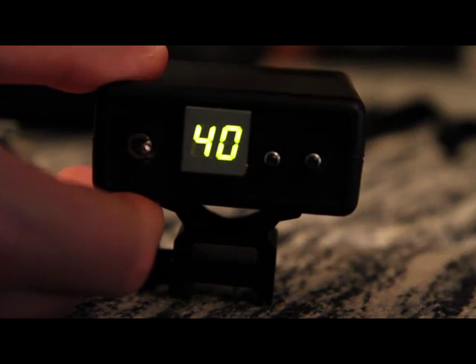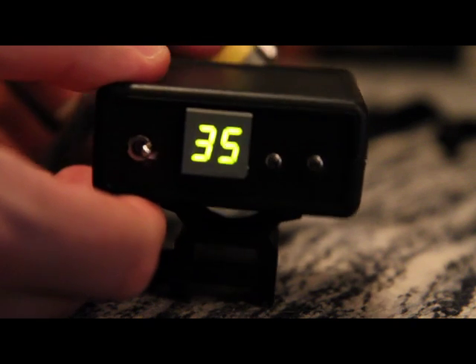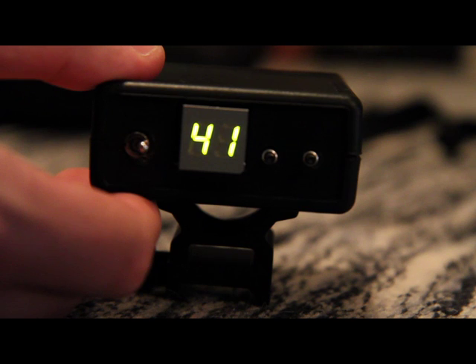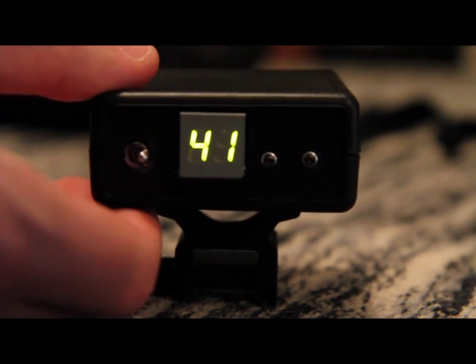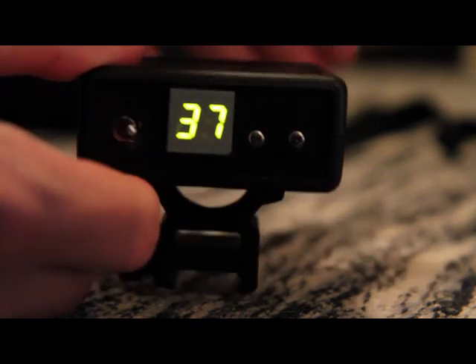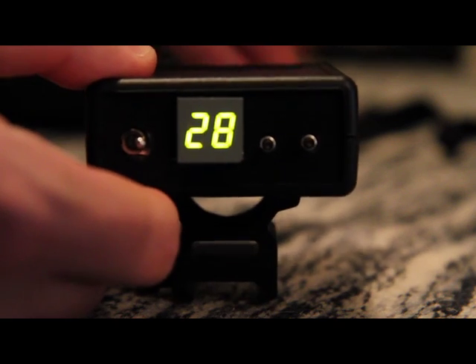If you hit either of the two buttons, it'll reload. And what's also pretty cool is if you haven't quite expended your magazine yet and you hit the reload button, it will count to your mag count plus one, because you have a round still in the chamber. Assuming the double-counting thing isn't an issue, hopefully this thing will work.